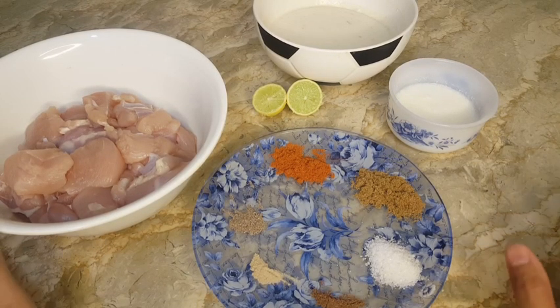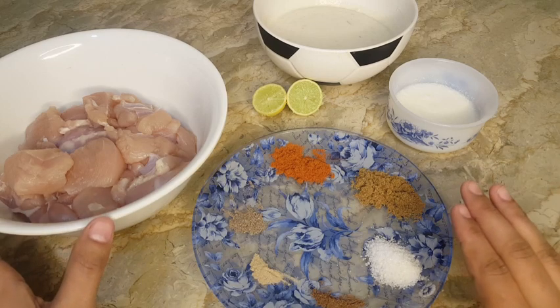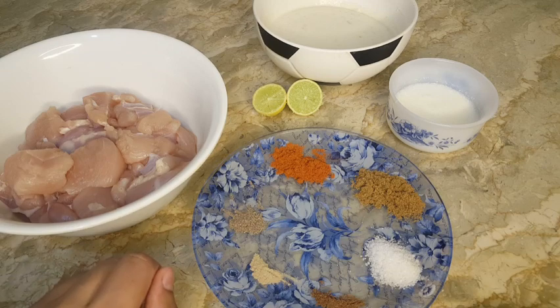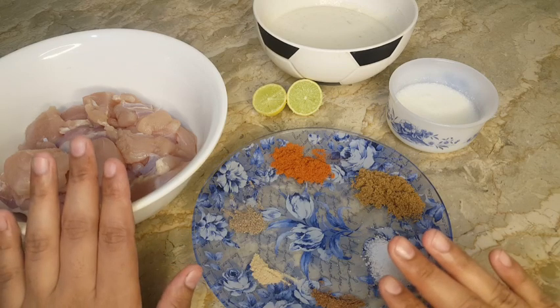Assalamualaikum. Today I am going to show you how to make chicken sandwiches. For the marination of chicken, you need these ingredients.